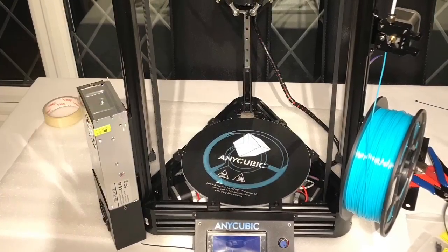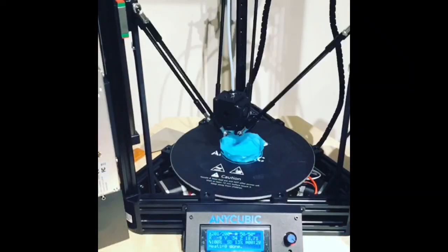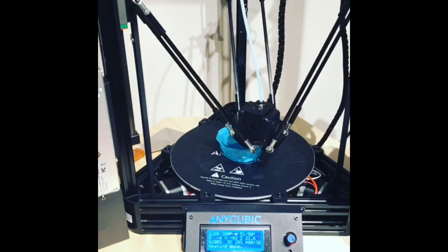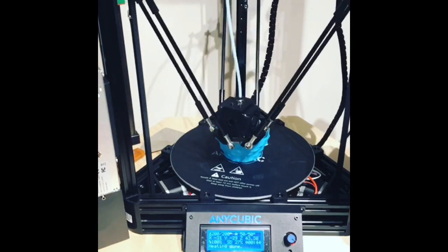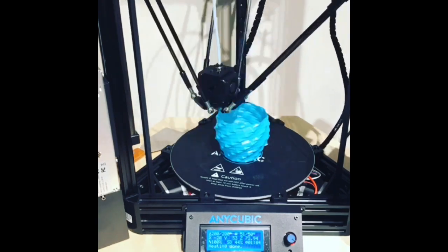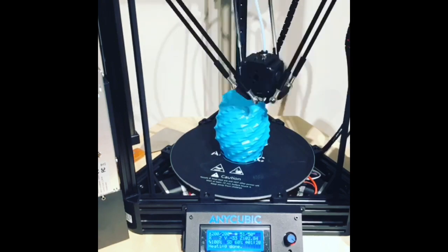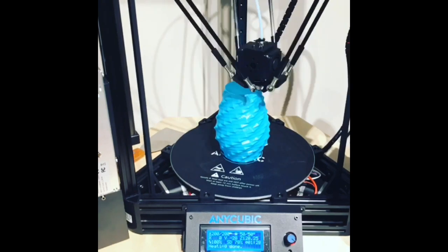My final thoughts: I've now had this printer for around one week and have printed approximately five or six models. At this precise moment, everyone has come out perfect. I haven't had any problems with the prints itself. I've got to say I'm very happy with this printer.